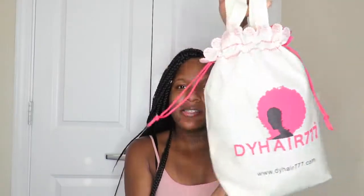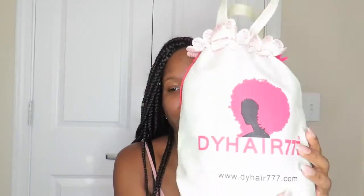Hey YouTube, I'm back again with a hair review. I just got some hair from DY Hair 777 — it's out of the package. I actually picked it up from the post office, and there was a mix-up where someone else had opened it, but I have not opened it. So this is actually an unboxing. Look how cute the packaging is — I've ordered from AliExpress three times but not from this vendor, and I've never received packaging this professional. This is the Peruvian Italian Curly from DY Hair 777.